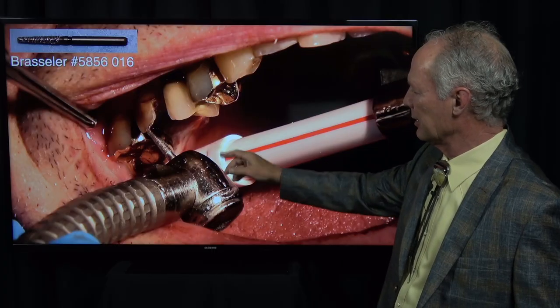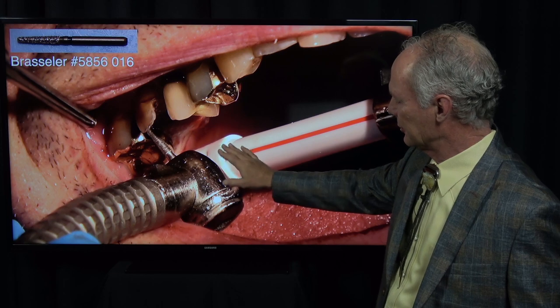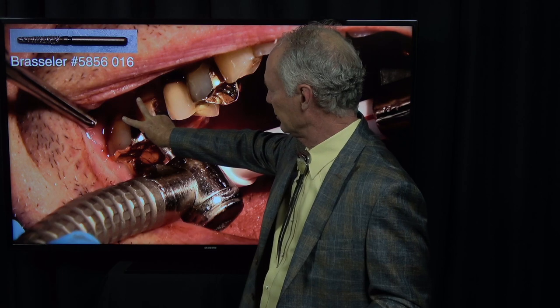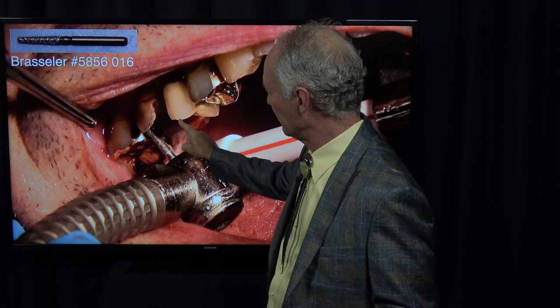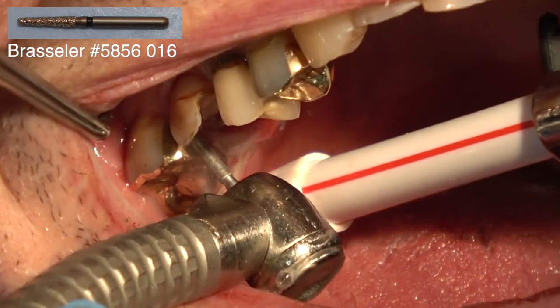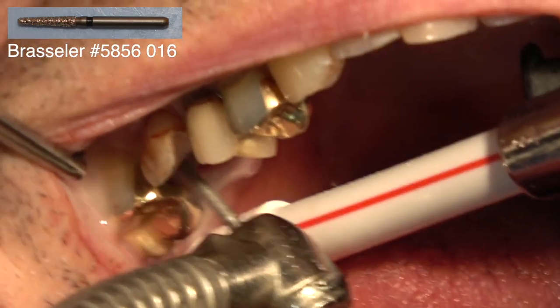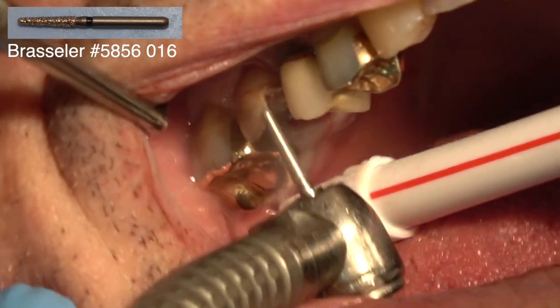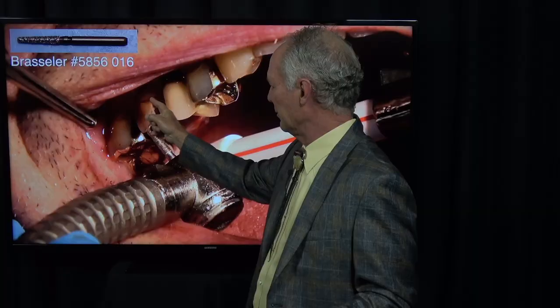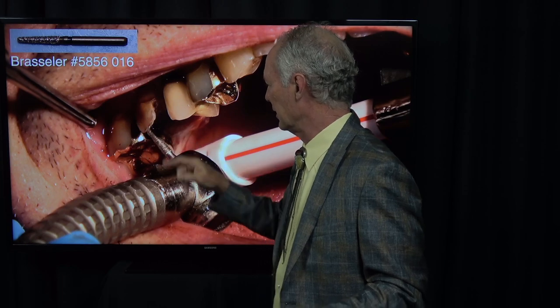This is a small barrel diamond, sterilized, and I'm sectioning the tooth into three pieces. Since you've got two buccal roots and one palatal root, I'm going to make a cut from the buccal to the center of the tooth and then make another cut mesial-distal down the center of the tooth. That'll give me a mesial buccal, a distal buccal, and a palatal root.